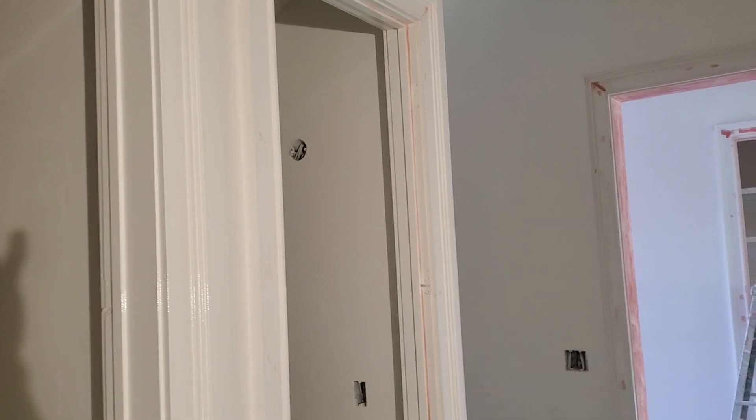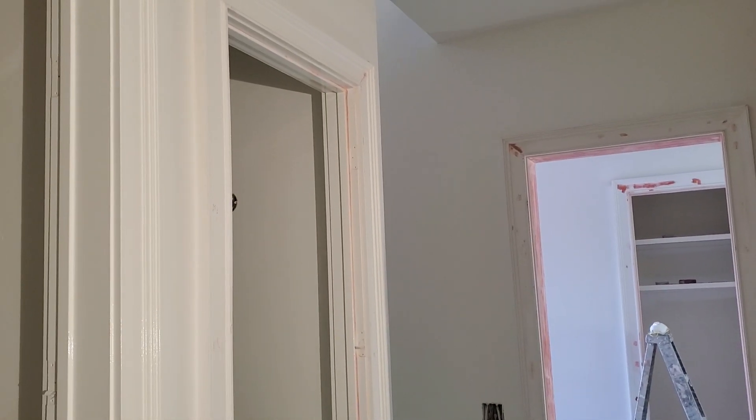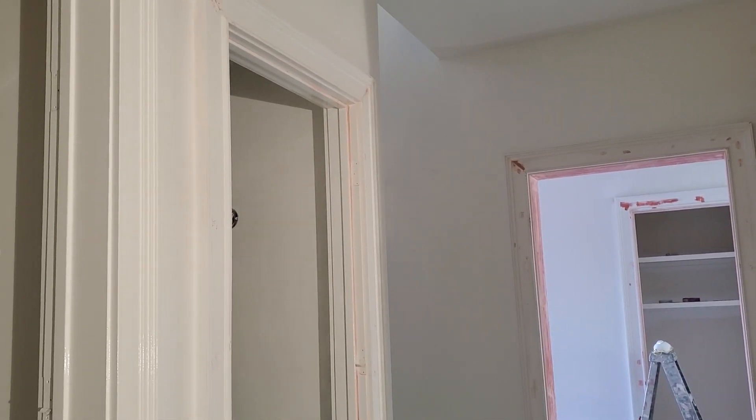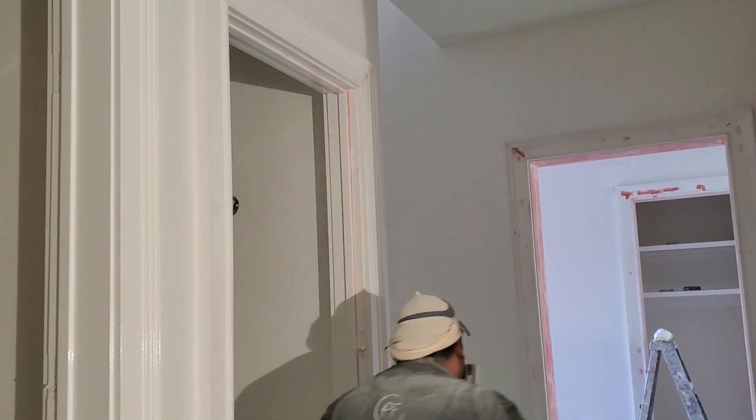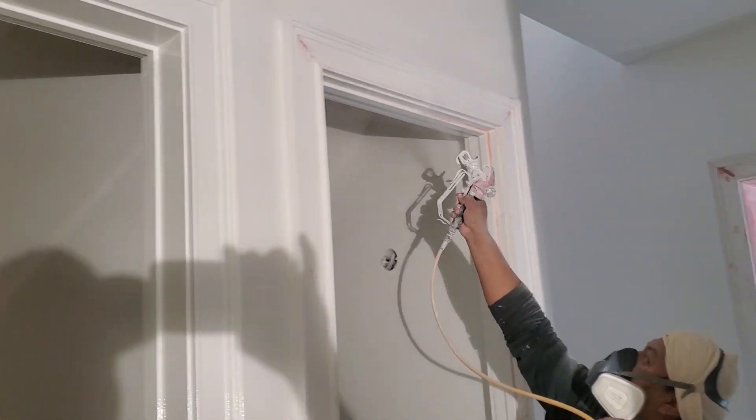Some of you might be thinking, holy cow, that's a lot of paint. But remember, we're running it through a restricted double orifice 310 fine finish tip, so he can really take his time and target exactly where he wants to go with it.